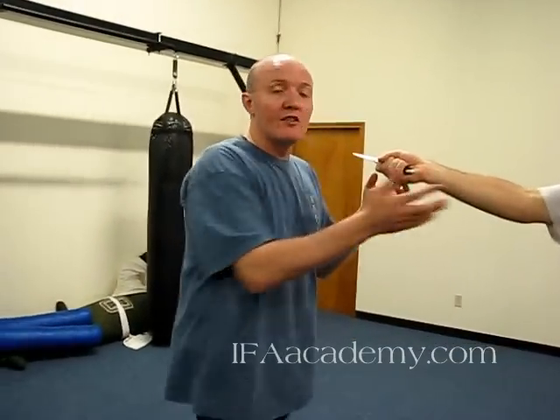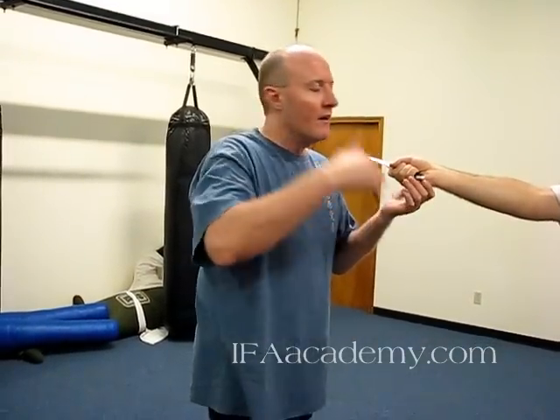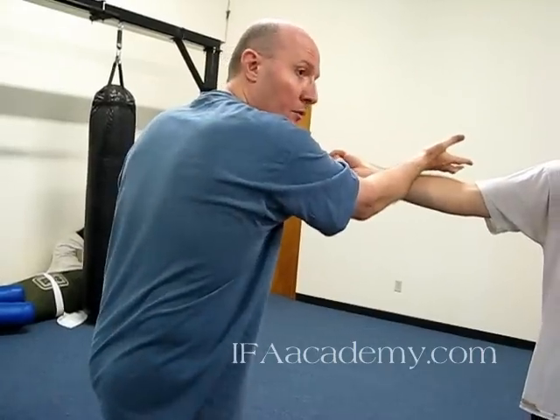So if he's attacking me and he's aiming in front of me, he thinks he's doing me a favor because he's my friend, but he's actually not doing me a favor. He's getting me to reach out and do artificial things with my defense, and he's just going to get me cut and leave my torso open.